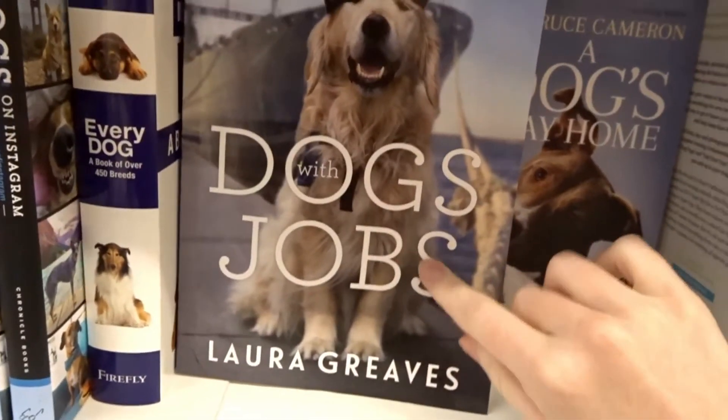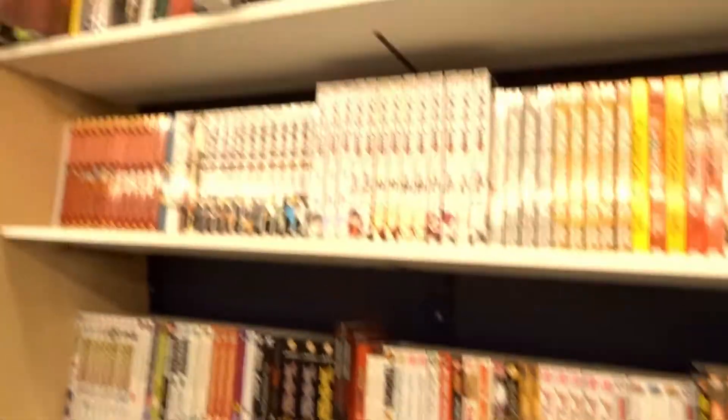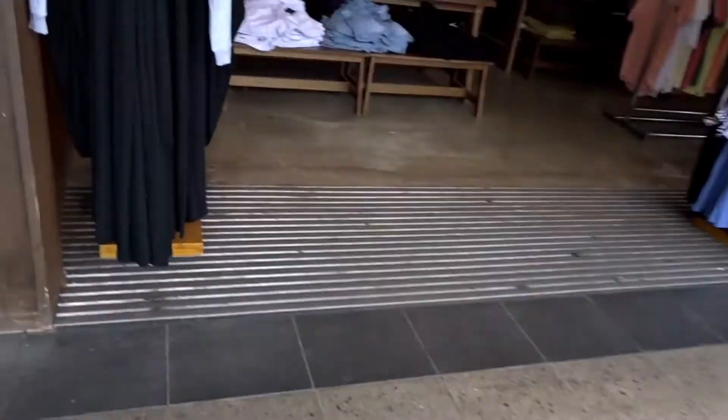This is a really cute book we just found. Those are some shorts — they're still expensive. Oh, that yellow jumper. How much is this? It's 30 dollars.